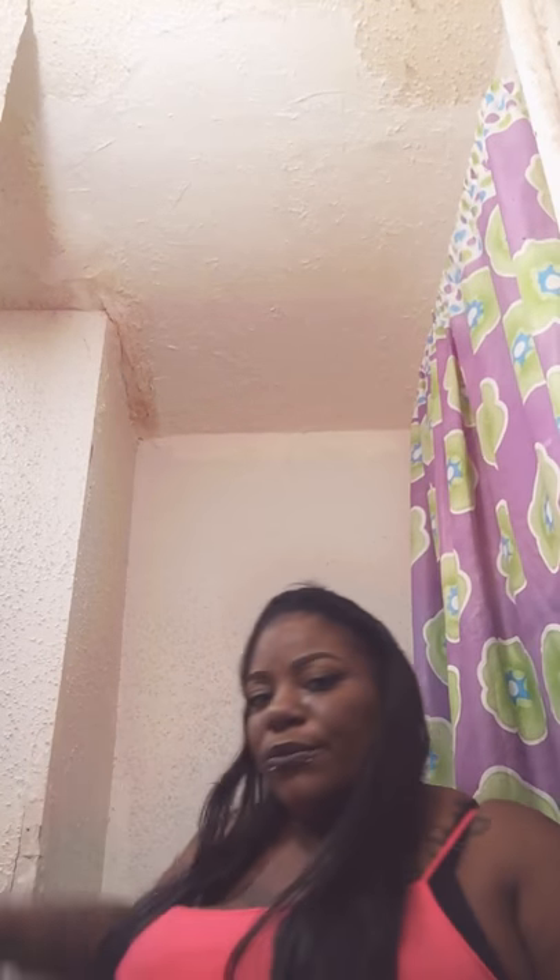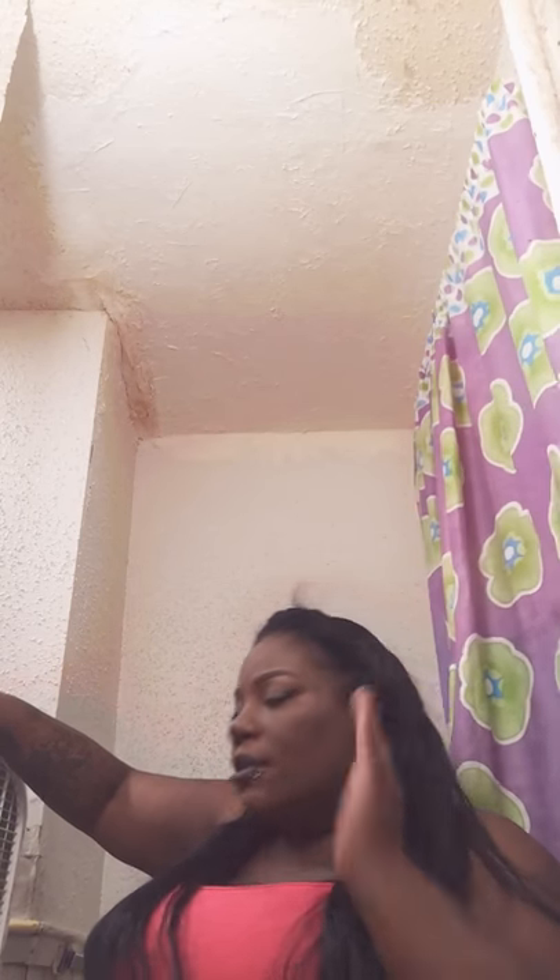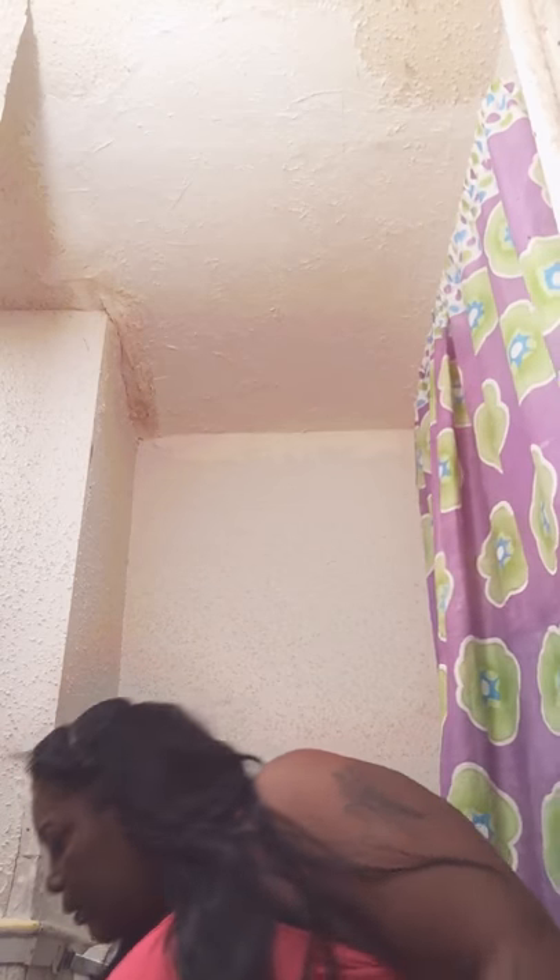I'm sweating in this bathroom. Look what I got to do — I got a fan just in my face because I'm sweating like hell. It's so hot in here. So then now I just put in my little short pieces.